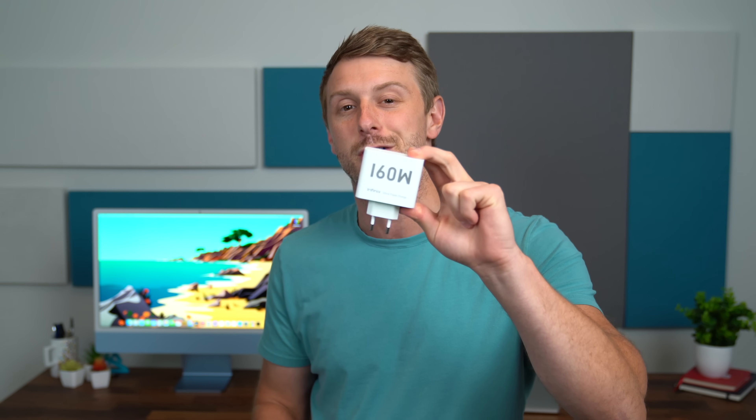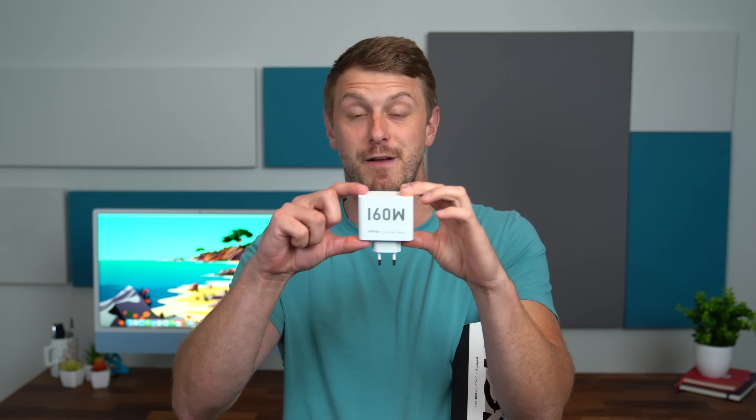What type of features am I talking about when it comes to a concept phone? The main one, in my opinion, revolves around this charging brick — and in big letters and numbers, 160 watts of charging power on this. This is a fairly large brick to charge a phone; however, I do think this is the fastest charging phone compared to any phone out on the market right now. So at 160 watts, you can charge this concept phone from zero to 100 in around 10 minutes, which is insane if you think about it.